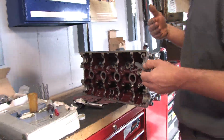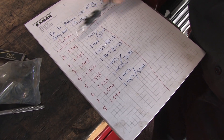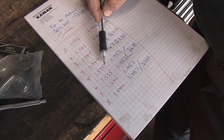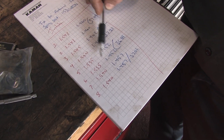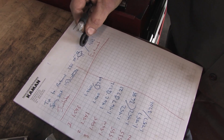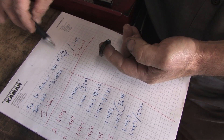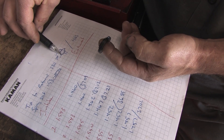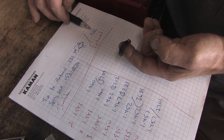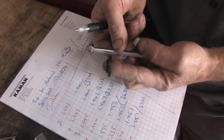We'll check each valve to get the exact stem height on each one. We've measured all of our intake stem heights — measured from the tip of our valve to the spring seat on the cylinder head, not including the hardened spring seat. We range from 1 inch 943 down to 1 inch 935, with one at 1 inch 950 — about 15 thousandths of variance. From your tip height you subtract 483 thousandths: 330 thousandths for retainer-to-tip height plus 153 thousandths for the spring seat thickness. That gives you your effective spring installed height including your retainer and spring seat.